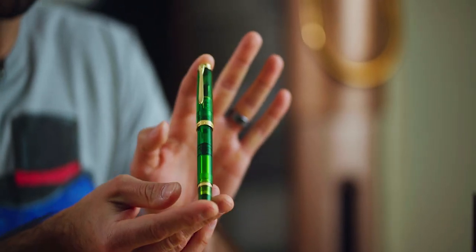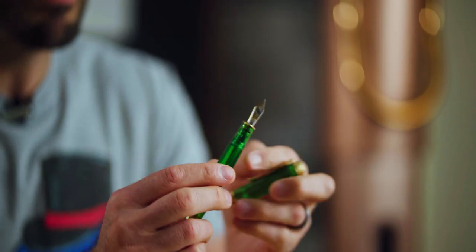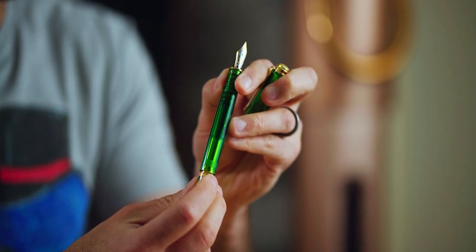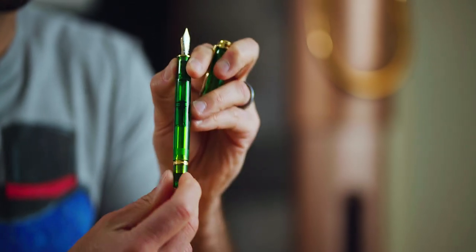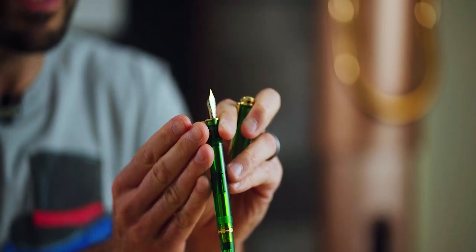First up, we have the headliner from this week's email newsletter. This new Pelikan Souverän M800 Green demo is a refreshing take on a piston-filling demonstrator fountain pen. Pelikan polishes the leafy green resin to a crystal-clear transparency — see the piston mechanism operate as you draw up the ink into the pen's body. To top it all off, Pelikan fits a beautiful bi-color 18-karat gold nib on this elegant fountain pen.